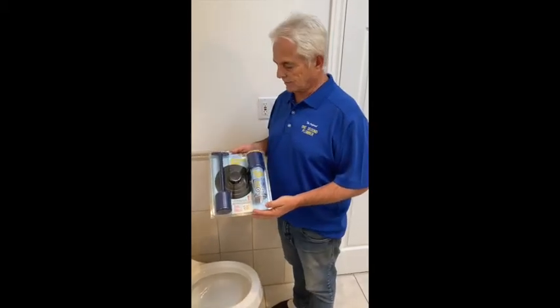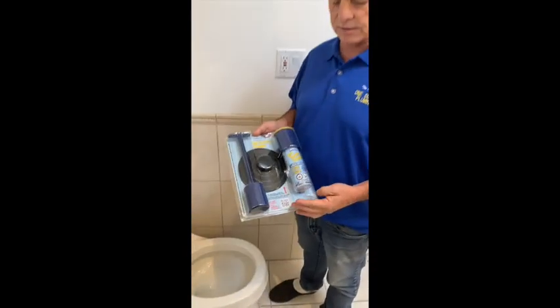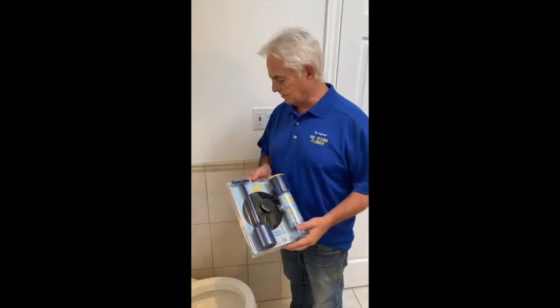Hi, I'm Harry and welcome to the instructional series of the One Second Plumber. In this video we're going to show you how to use it in a toilet application where a toilet may be plugged.